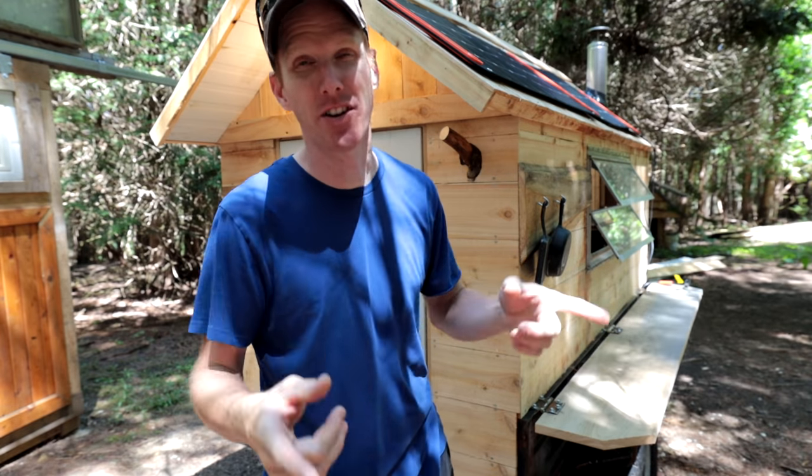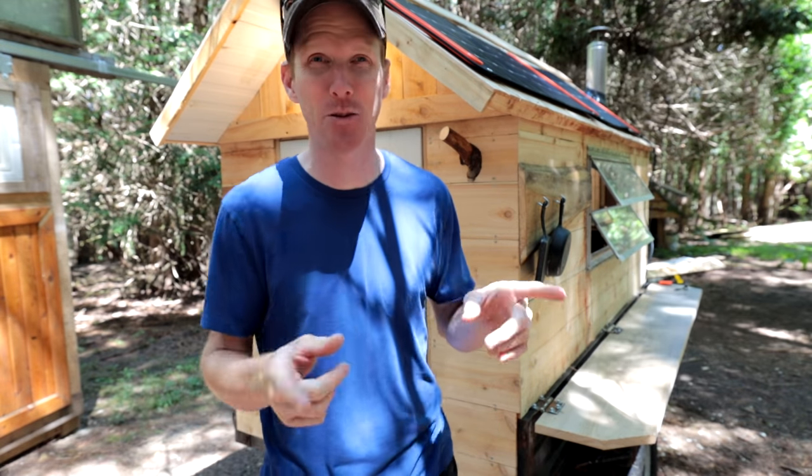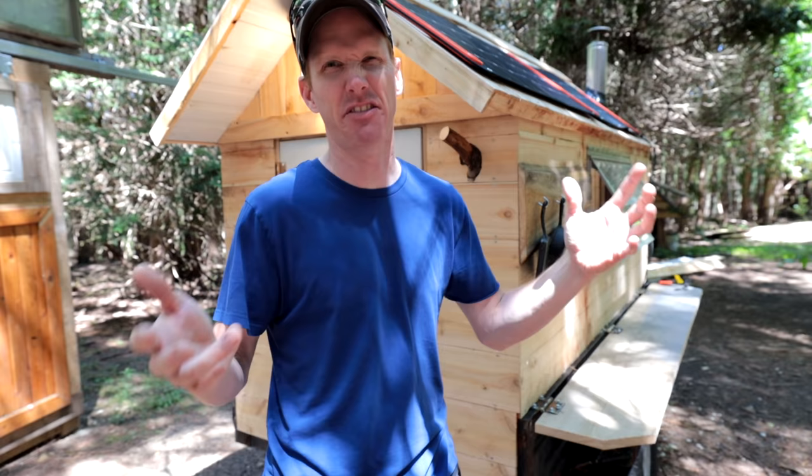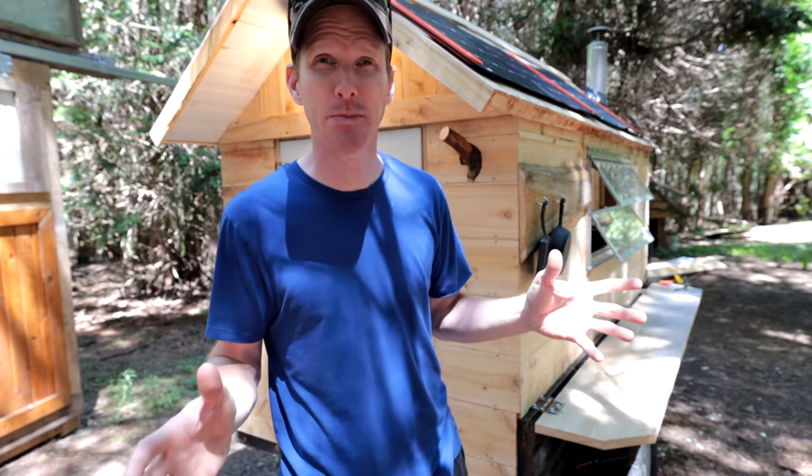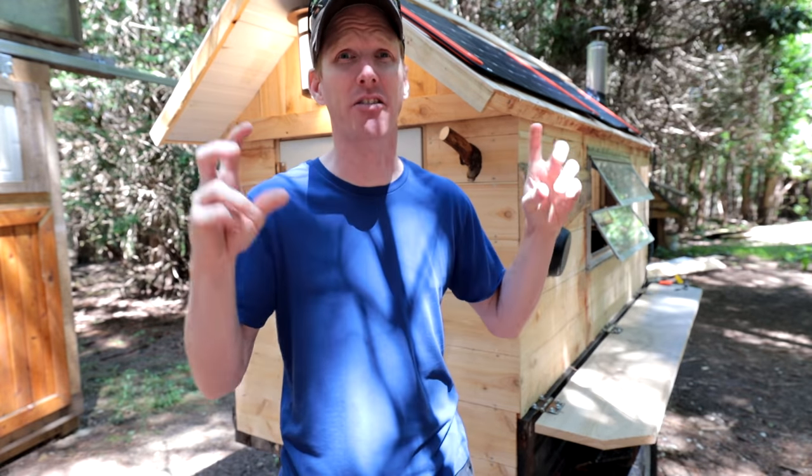I want you to head over to Zach Fowler's page — it's Fowler's Makery and Mischief — he's building a camper as well. We're having a friendly competition, so I want you to check out his build and come back here and comment who won the build-off.